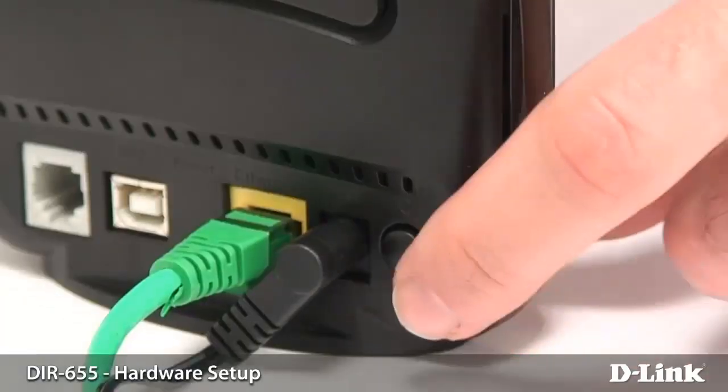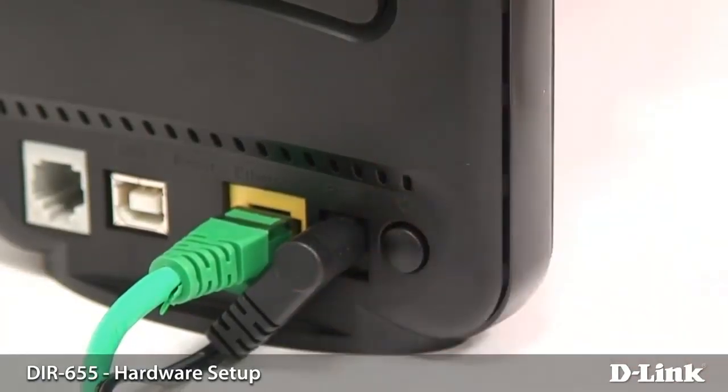Especially if you have a cable modem, just power it off and then power it back on after you've connected to the router. This should tell the router that you've connected it to a new device.